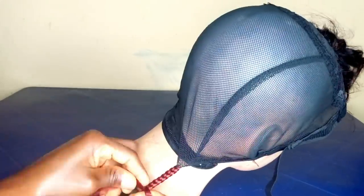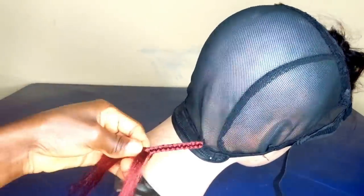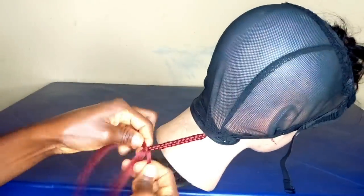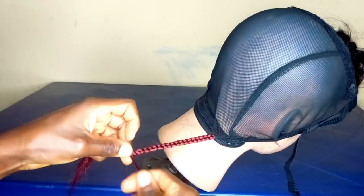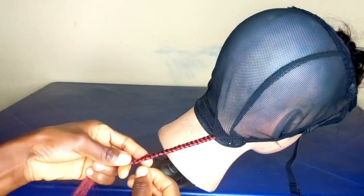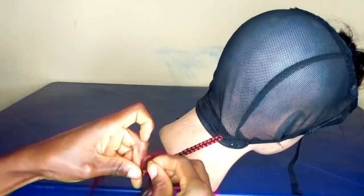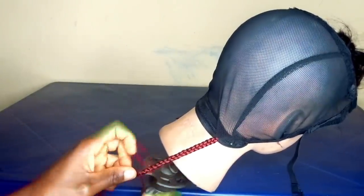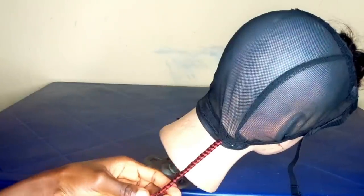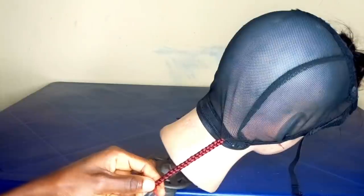You braid, braid, braid. When you get to your desired length, use a little quantity from the hair you are braiding to tie it off so it doesn't get loose. Because later on you are going to cut it, and if you don't tie it tight when you cut it, it will get loose — you don't want that to happen.